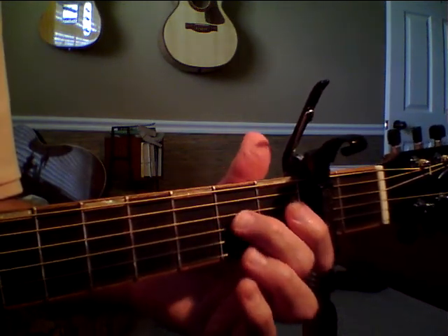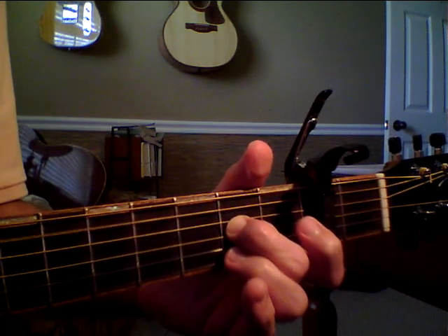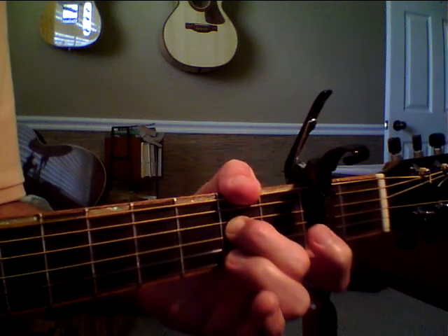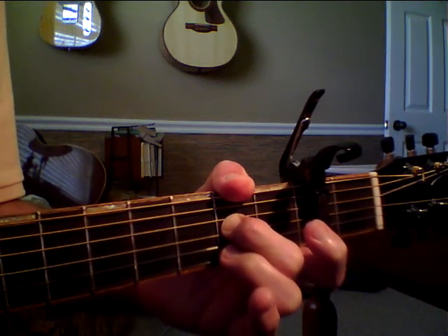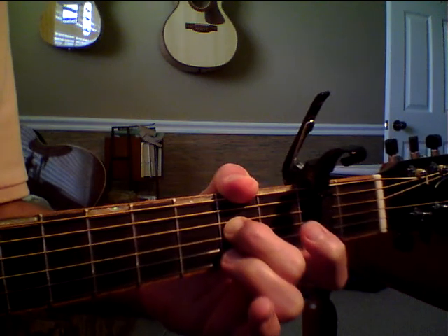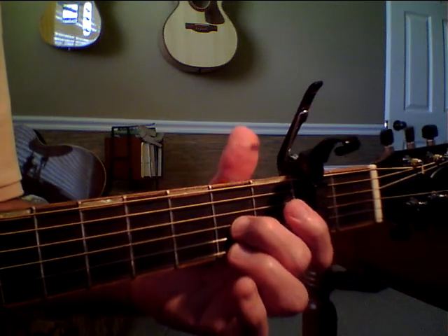Let's go from the beginning. Put down that thumb — that's the only change, is that thumb. The next chord, you're going to just let off everything except for this second fret of the G string.